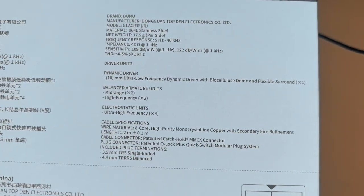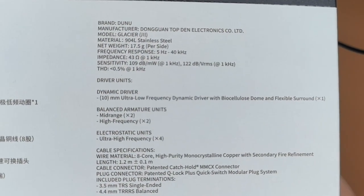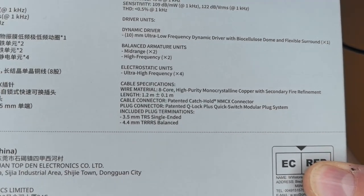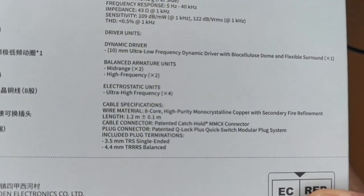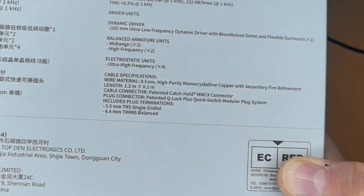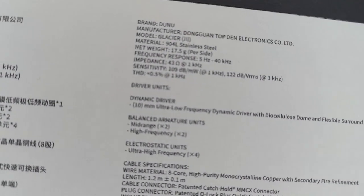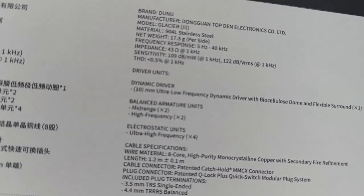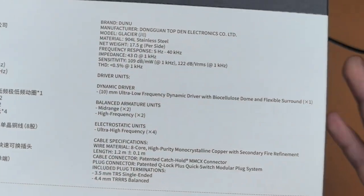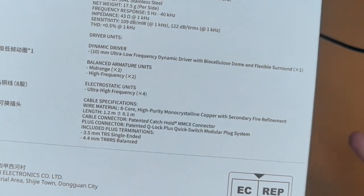The balanced armature units: two of them are for midrange, two of them for high frequency. The ESD drivers — you have four — and they're not for high frequency, they're for the ultra-high frequency. So I'm guessing the balanced armatures cover midrange, the two high-frequency ones cover the start of the treble, and then the ESD takes charge in the ultra-high range.